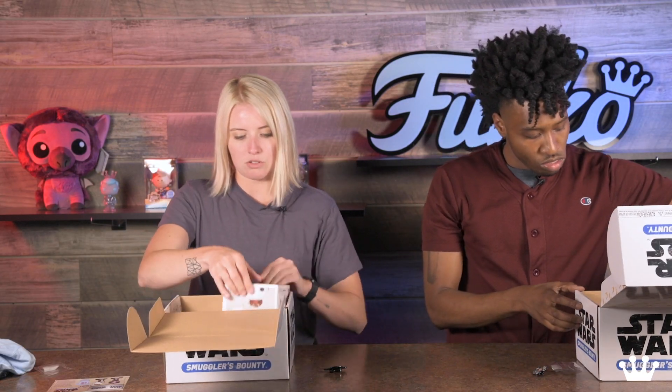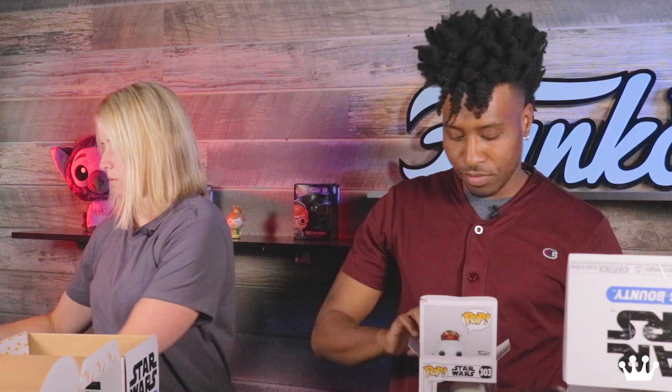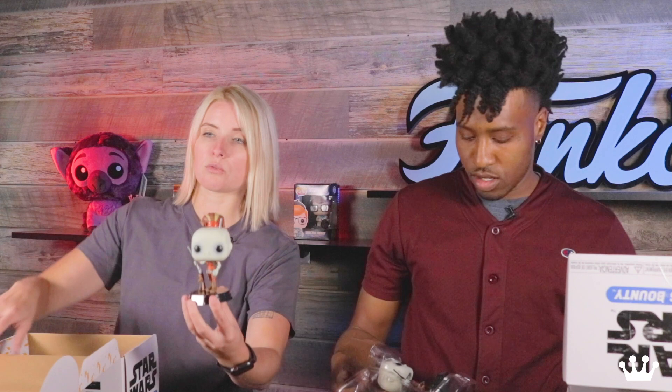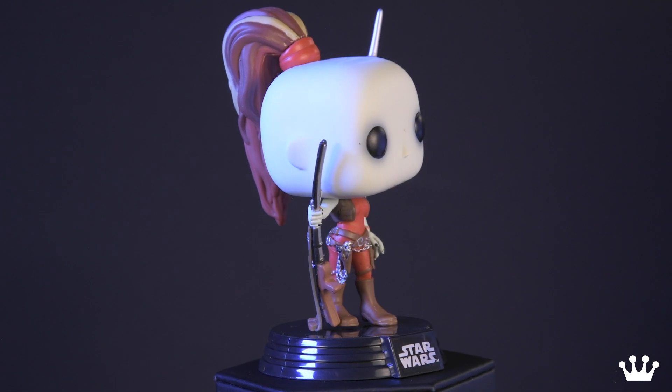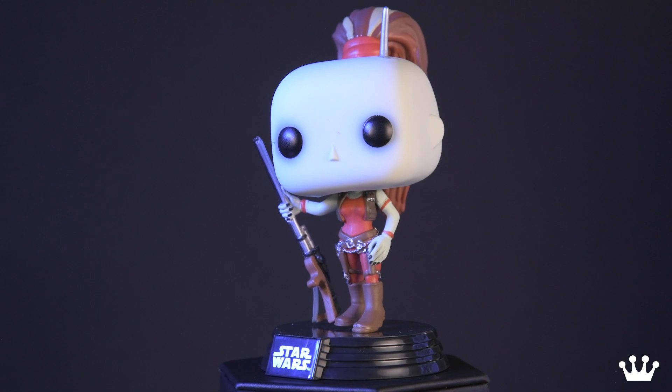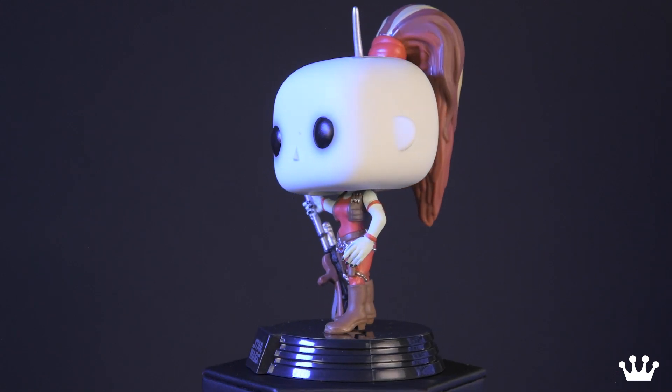We've got two pops in here. The first one is Aurora Singh. She is kind of an onlooker of the pod racing. One of my favorite things about Star Wars pops is they're always attached to their stand, so you never have to worry about losing it. You can see she's kind of holding what almost looks like a shotgun, but probably not. She has a nice horn sticking out of her head, a nice high pony. She's got her fresh balayage.